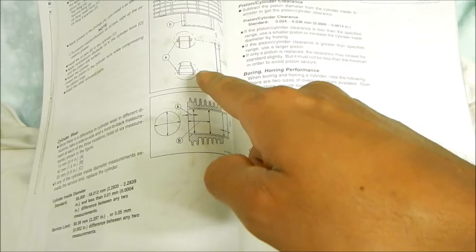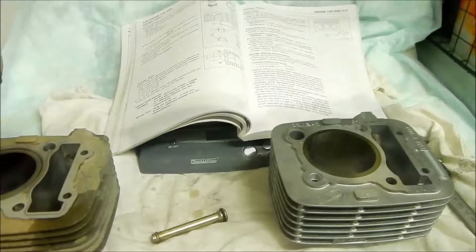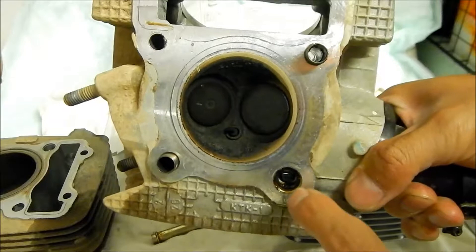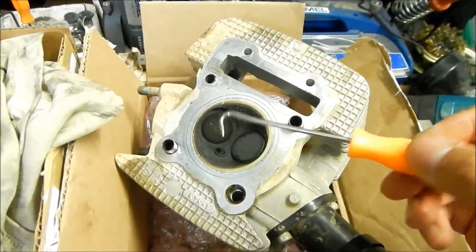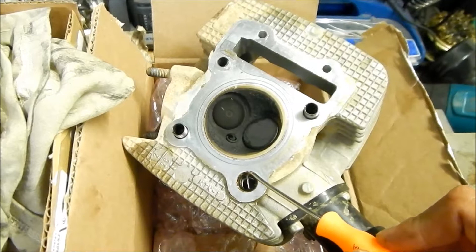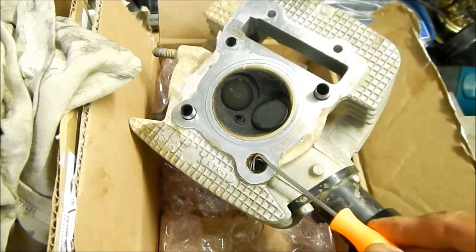We're missing an o-ring — I don't see it in the head or the cylinder. It's probably in the cylinder actually. Yeah, there it is — it's kind of hard to see but there's an o-ring in there, so I'm going to fish that out with a pick. I'm using a hooked pick, being very careful not to scratch the surfaces because this is aluminum and it scratches very easily. Okay, the o-ring is out.